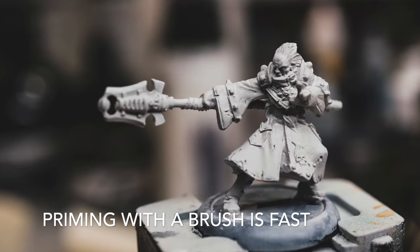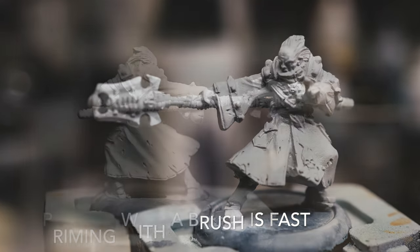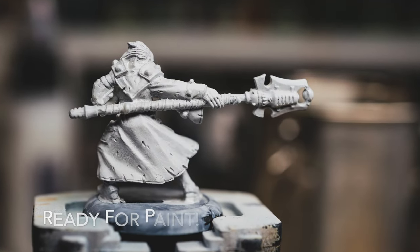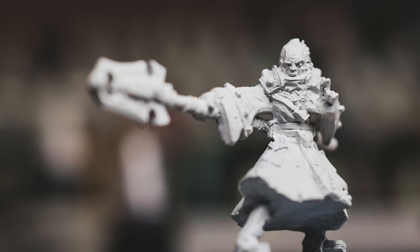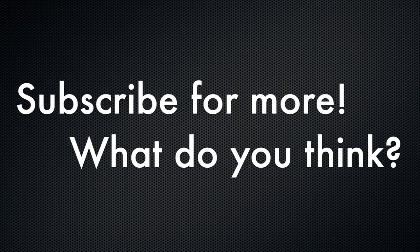And you're done. Priming with a brush is really fast. Thanks for watching. See you guys later. Bye guys.